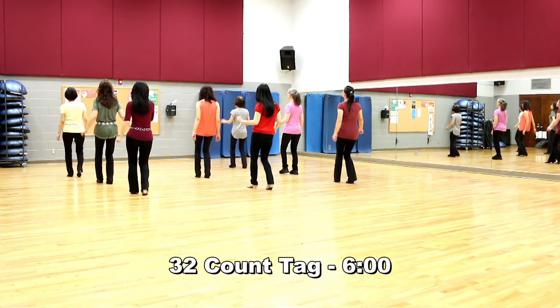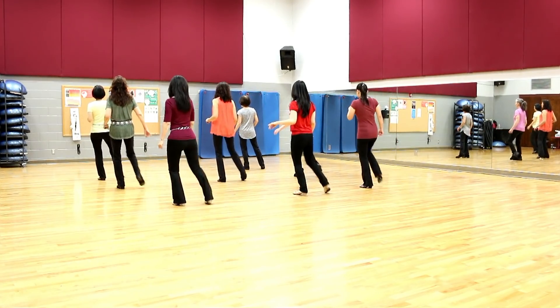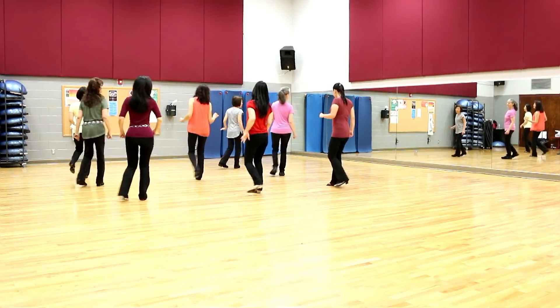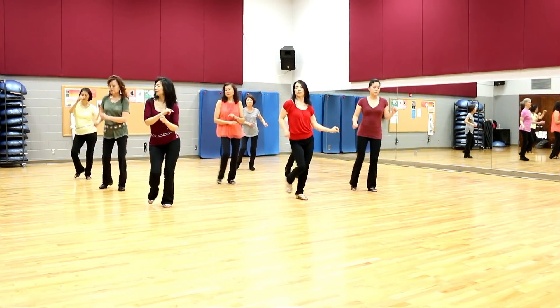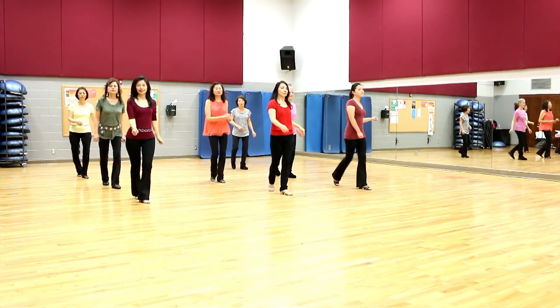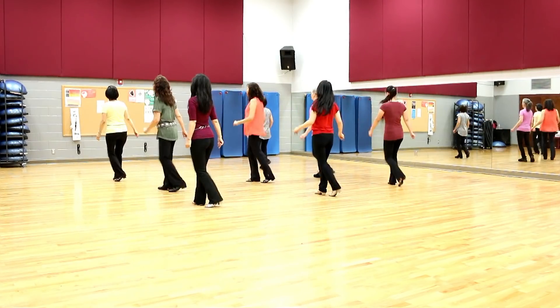I wanna f***, but I'm broken hearted, cry, cry, cry, but I like to party, touch, touch, touch, but I got nobody here on my own. I wanna f***, but I'm broken hearted, cry, cry, cry, since the day we parted, touch, touch, touch, but I got nobody so I do it solo.